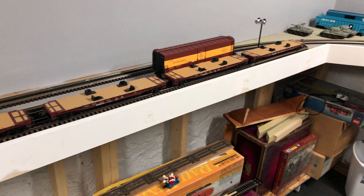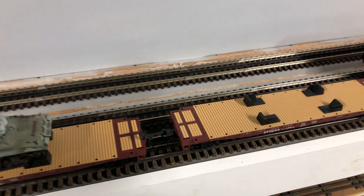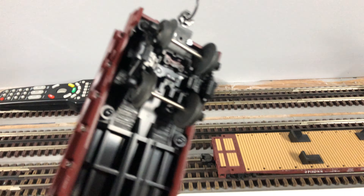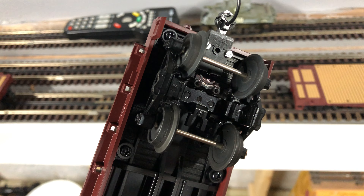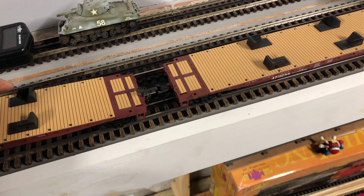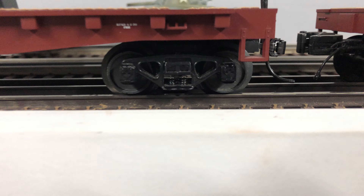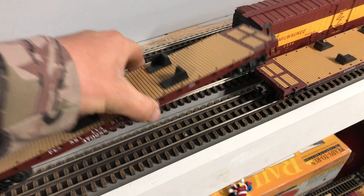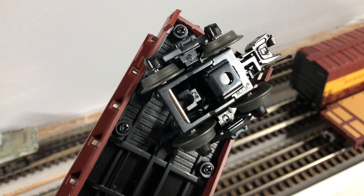It's a lot of work and it takes about 40 minutes per car, simply because you have to — I'll just show you quick — you have to take that truck completely apart and actually cut where the three-rail coupler goes. So you have to take the truck completely apart, which entails taking all these springs out, which is kind of a pain and time consuming. But as you can see, that's what the three-rail coupler looks like.